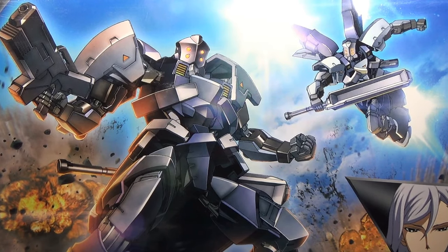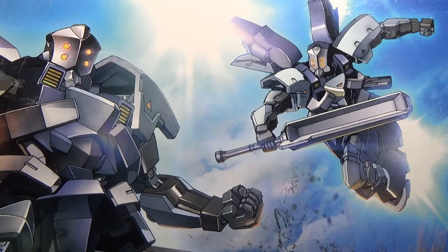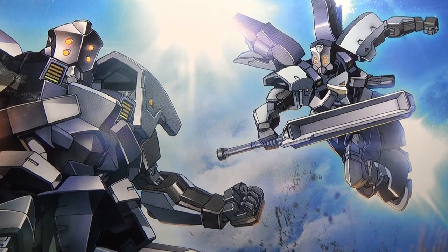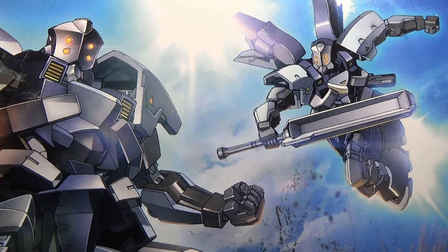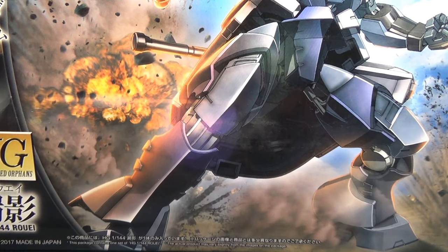We're going to start this unboxing by taking a closer look at the box art for this model. Usually I'm not that big on the box art they use for the IBO kits — it's always looked a little too cel-shaded to me and doesn't quite have that same quality as the artwork for some of the HGUC or MasterGrade kits. But I actually find myself liking the box art for the Roe quite a lot. I think it might have something to do with those awesome explosions in the background.